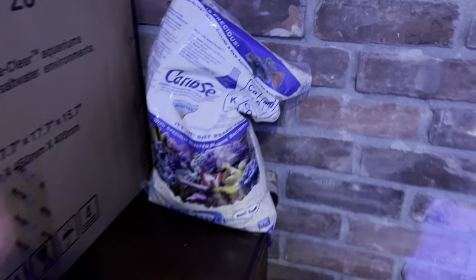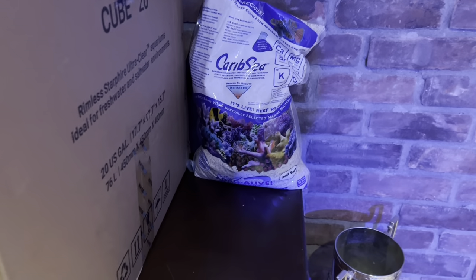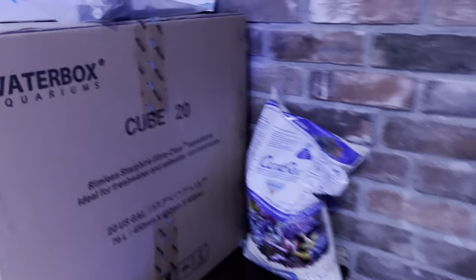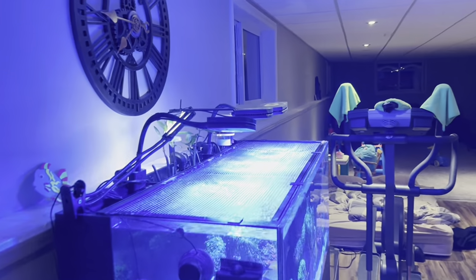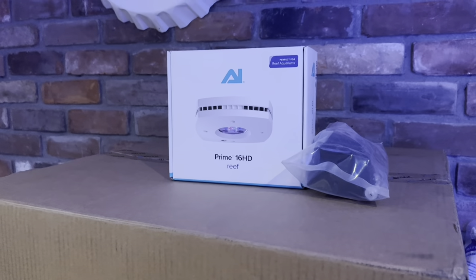I got some Carib Sea Arag-Alive live sand, shipped here on Amazon - believe it or not, Amazon sells live sand, which is great. I didn't really want to drive to my LFS and it was the same price. With this package I also bought from Waterbox another AI Prime - it's black - and a flex mount. That'll make four AI Primes in the house. They work great and they're easy to program.